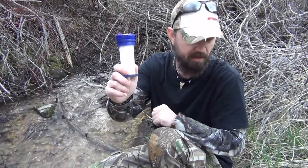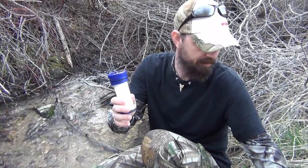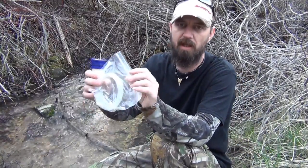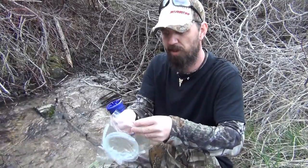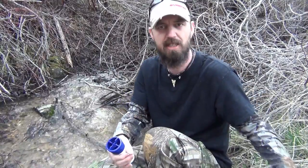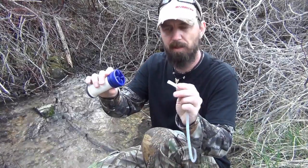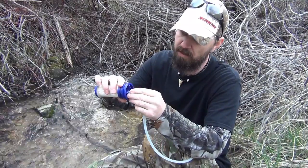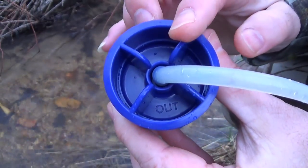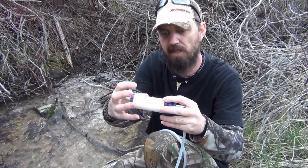Not a lot can go wrong with this other than it getting clogged up, but as long as you take care of that before you leave home, you're pretty much safe in that area. All we need to round this out and make this work is our clean outlet tube, which I keep in a separate Ziploc bag just to keep it separated from the dirty intake hose, which will tend to get contaminated. We're going to simply place that hose on the outlet section of our filter. We've got the outlet hose on the filter itself, with none of the mechanical device involved.